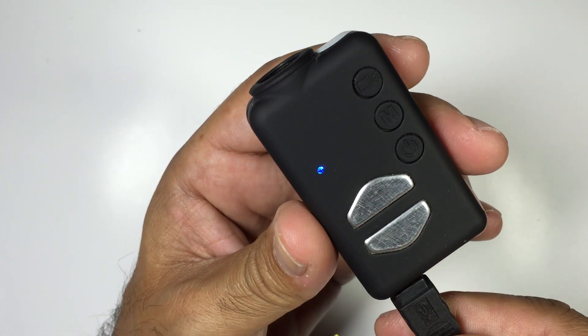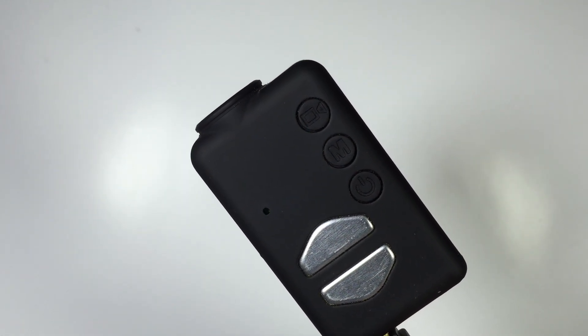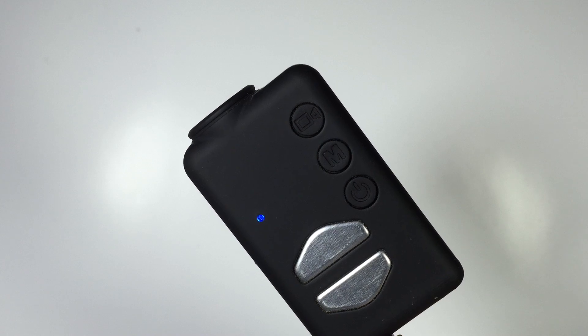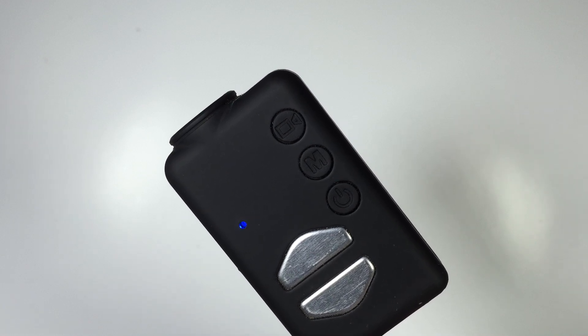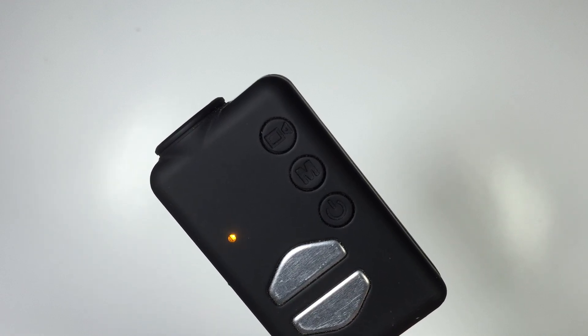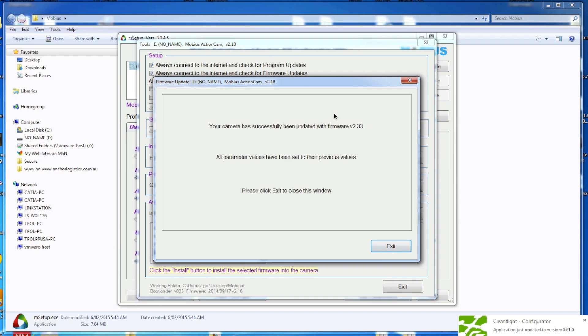Plug it back in again to install the firmware. Powering back up again — and there we go. I've got Cleanflight updating itself too. So anyway, that's all been done and we're running the latest firmware.